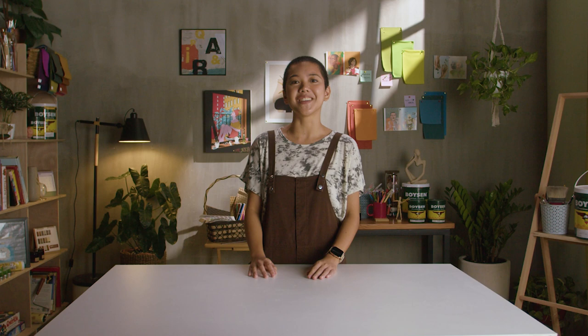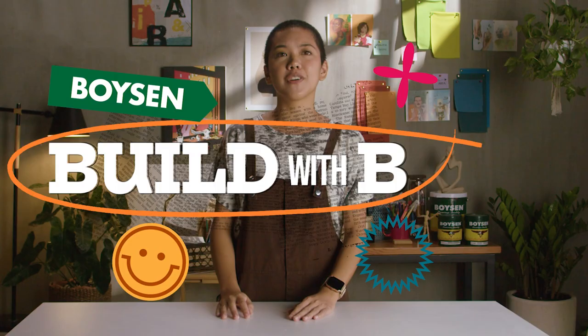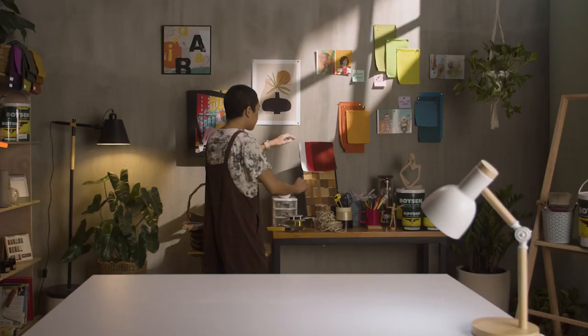Hey, I'm Bea and welcome to my channel. We're going to try out some cool crafts, create simple DIY projects, paint some stuff, test online hacks, and learn a lot of new things together. Are you ready? Then let's build with B.